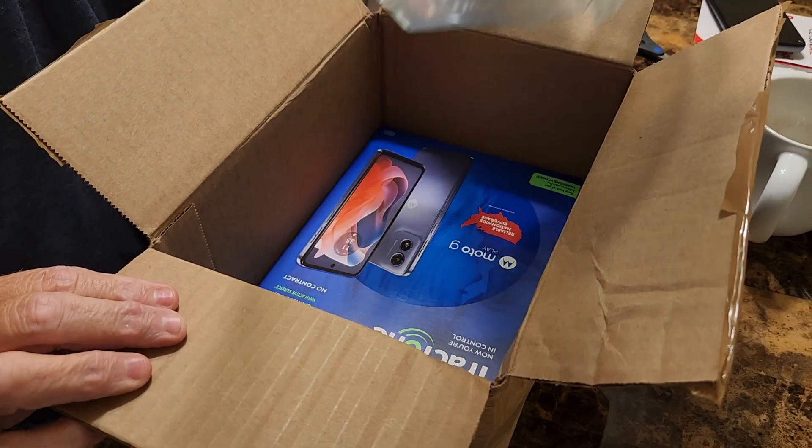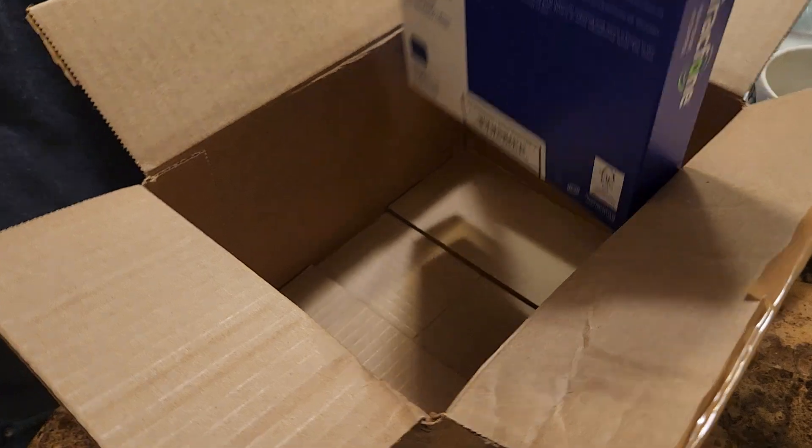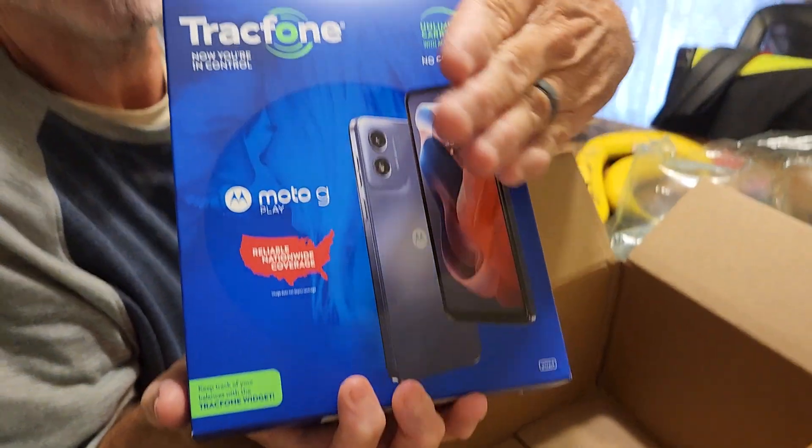Today we're going to unbox this Motorola G Play 2024 4G smartphone. This is from TracFone.